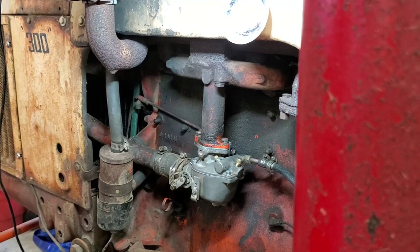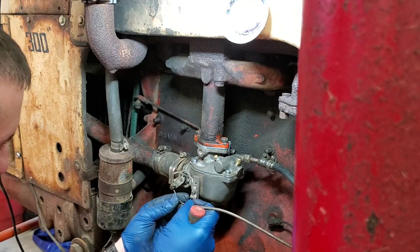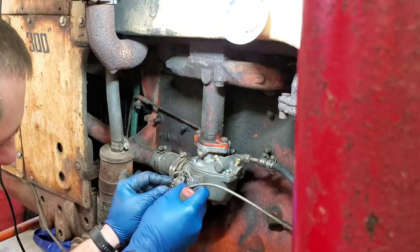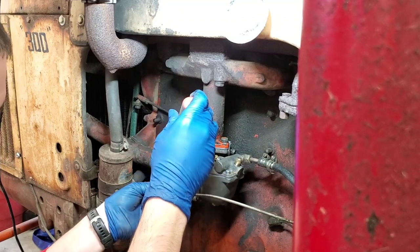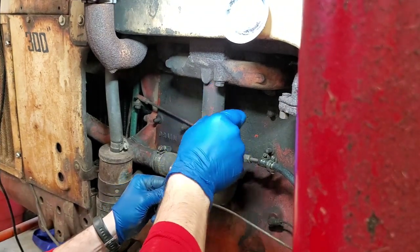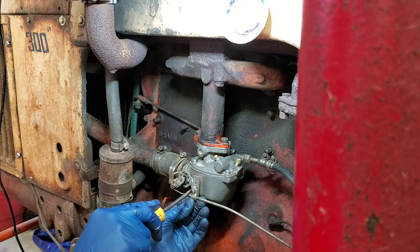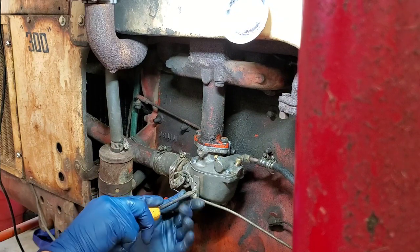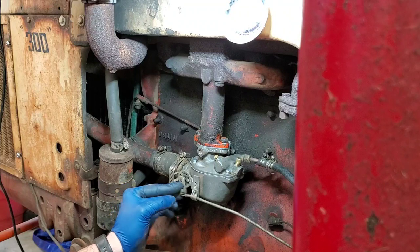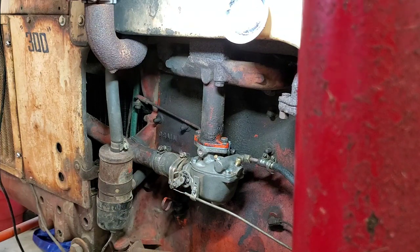Our last step is to get the choke cable back into place. There's a kink where it was pinched in there last time. Put the end of the cable through the hole, then tighten down the retaining screw to pinch that end off. Now put the sheath into the retainer. Test it by hand — feels like we've got full choke, we've bottomed out. Now work up to the control station and confirm everything looks good.